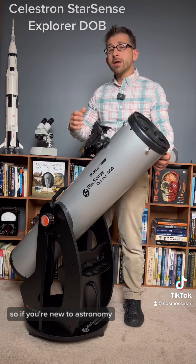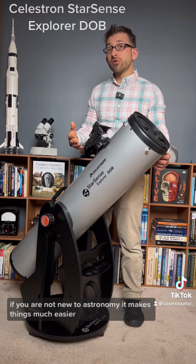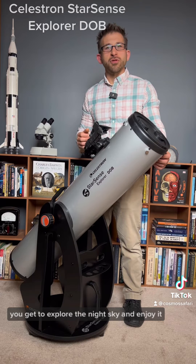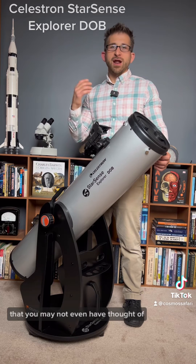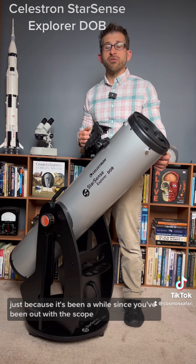So if you're new to astronomy, this is a great telescope. If you are not new to astronomy, it makes things much easier — you get to explore the night sky and enjoy it, and it gives you countless things that you can find that you may not even have thought of, just because it's been a while since you've been out with the scope.